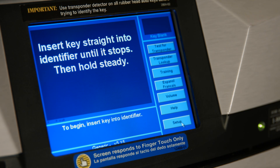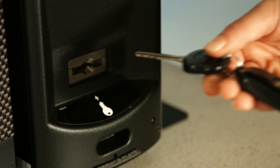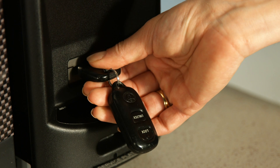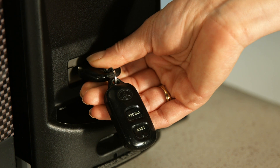The correct transponder key will be listed in the use transponder box as shown. You then press exit to continue. Remove the key from the detector and insert the key into the key identifier and hold steady. The system will demonstrate that it is identifying the key. You may remove the key from the identifier when prompted.